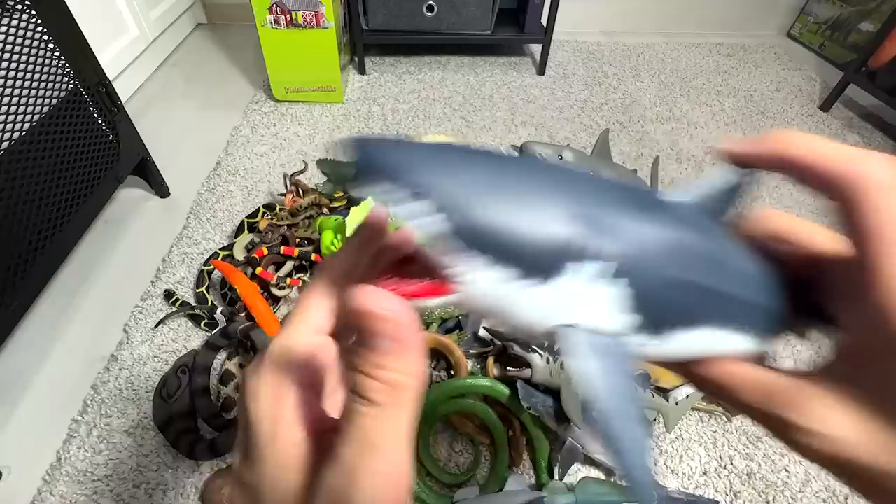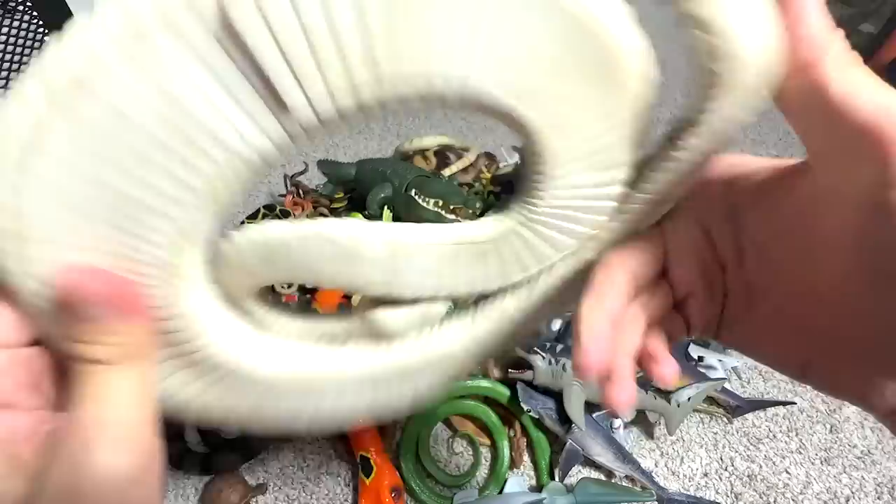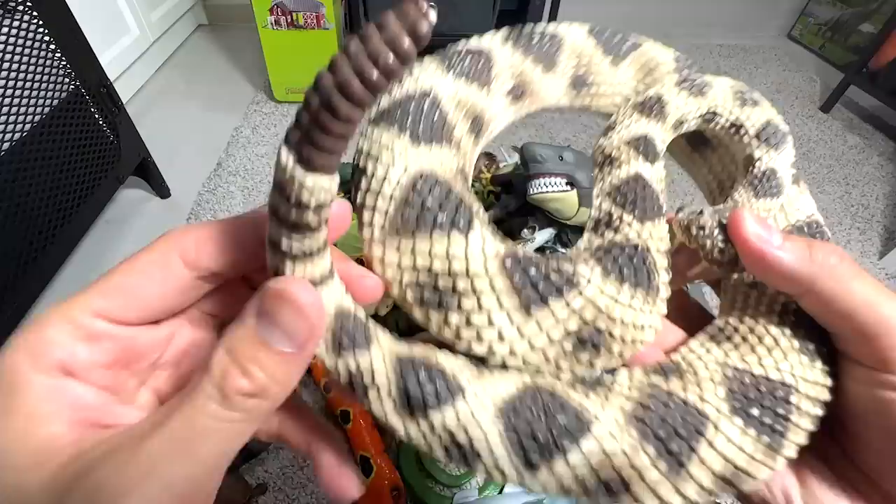Let's take a look at another reptile. This is basically a snake figure. I think this figure has been with me for a long time — it actually belongs to my kids. It is actually an Eastern Diamondback Rattlesnake. It's a very, very beautiful one. The rattlesnake actually has this tail that actually rattles.